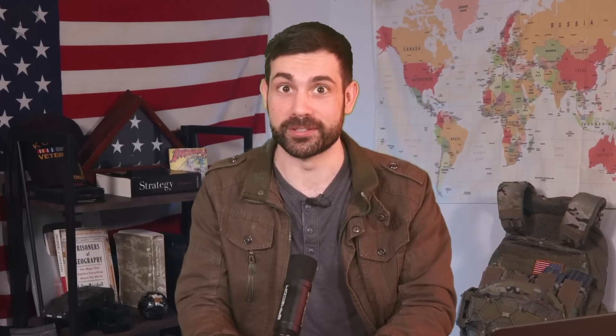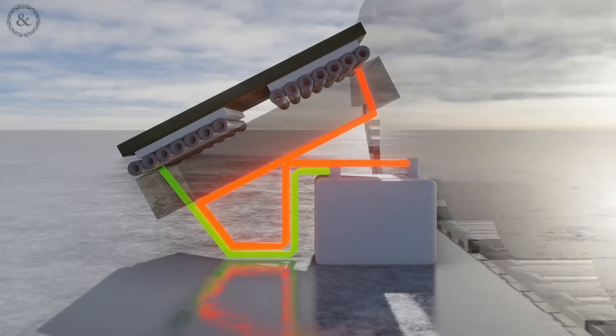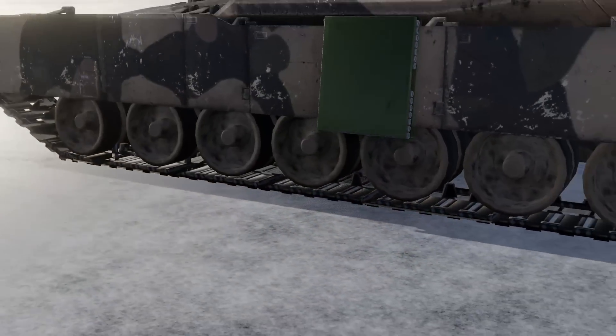Maybe one day electric armor will be out of the testing phase and adapted successfully into main battle tanks — I think that would be pretty cool. But until then, my guess is that YouTubers like Mark Rober and Backyard Scientist will end up creating electromagnetic armor before any of these defense companies do. A big shout-out to our animator Max, who created all of the original 3D animations in this video.